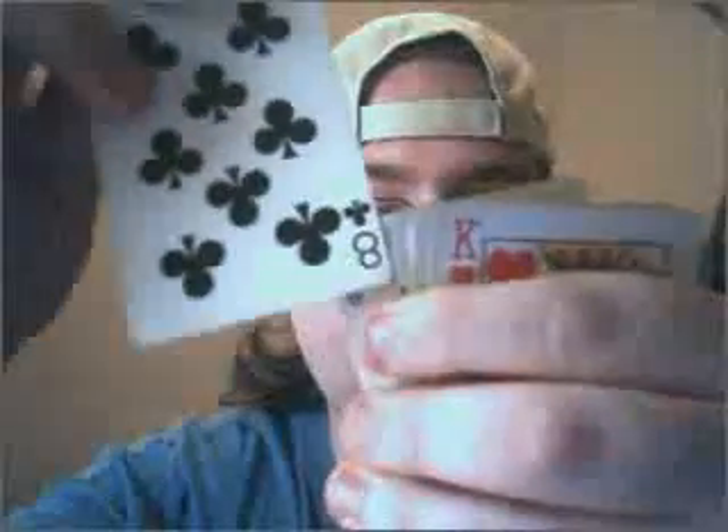Now I'm going to stick this one right here. See this joker right here? See the joker right there? I'm going to place this card right in there along with behind that joker. See how the eight is behind the joker.